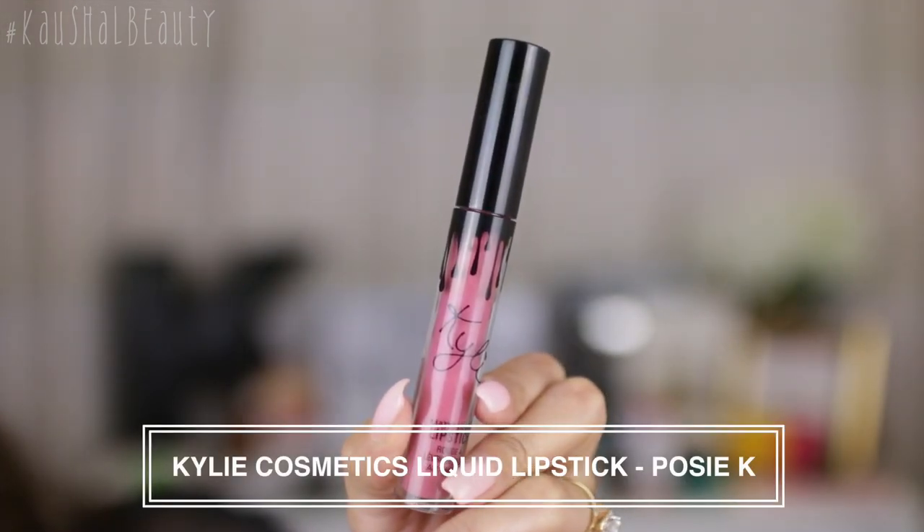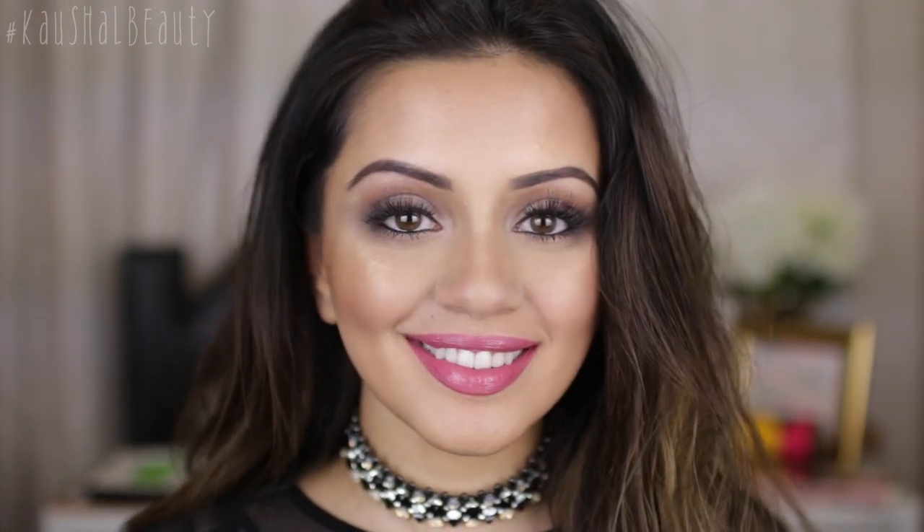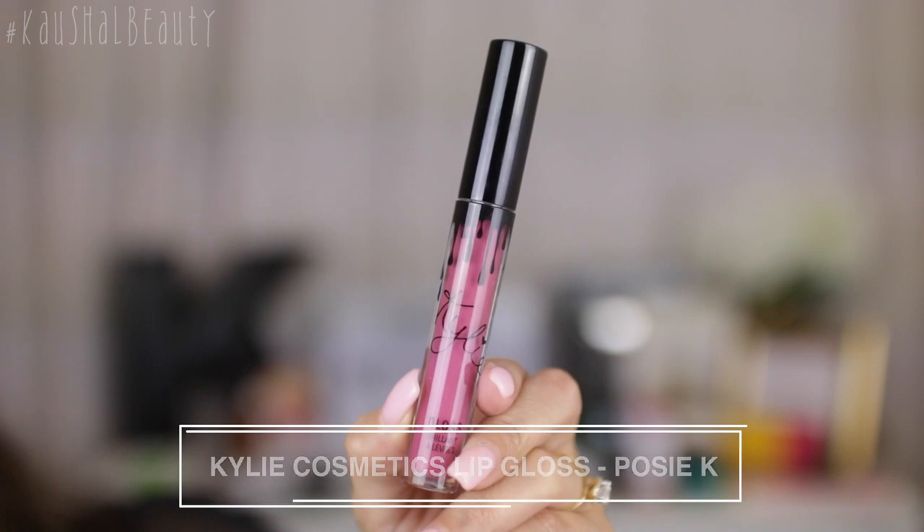You can use any similar products you have. I took Posy K liquid lipstick by Kylie Cosmetics and I'm applying a good layer of that onto my lips. Once I've got that all over my lips, I decided to go over the top with the Posy K lip gloss as well, just to keep everything really consistent. Like with the other steps, I'm applying a good layer of this so it acts almost as a glue for the glitter.